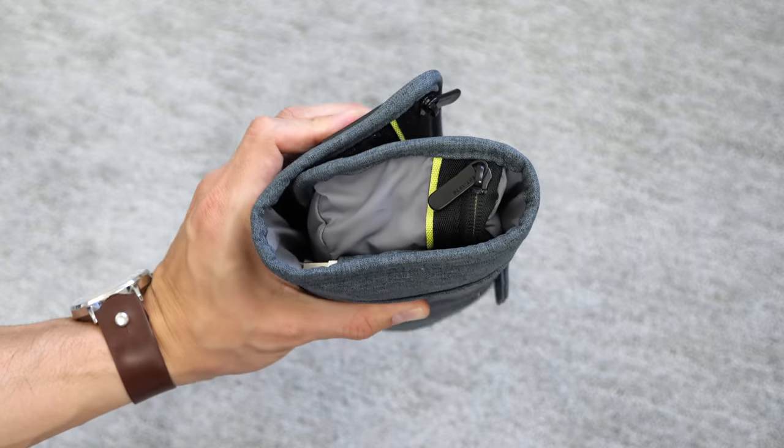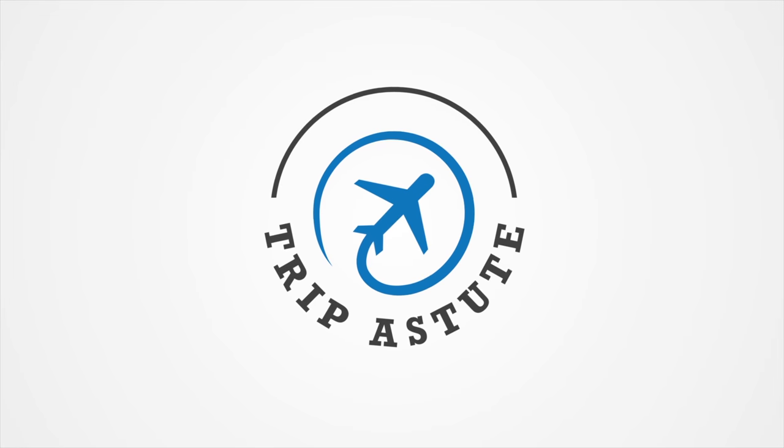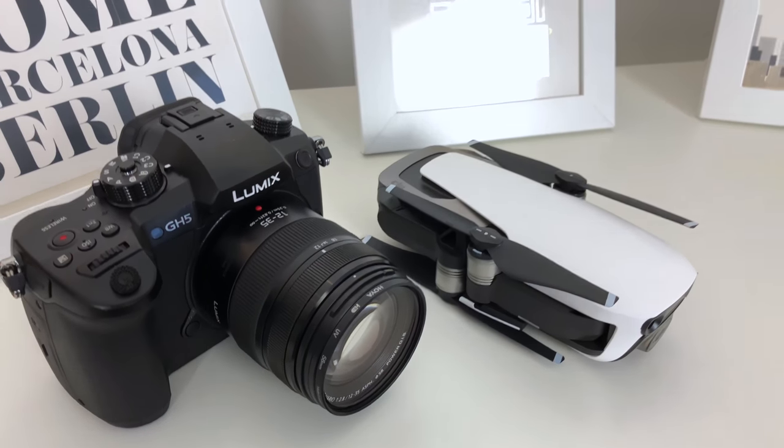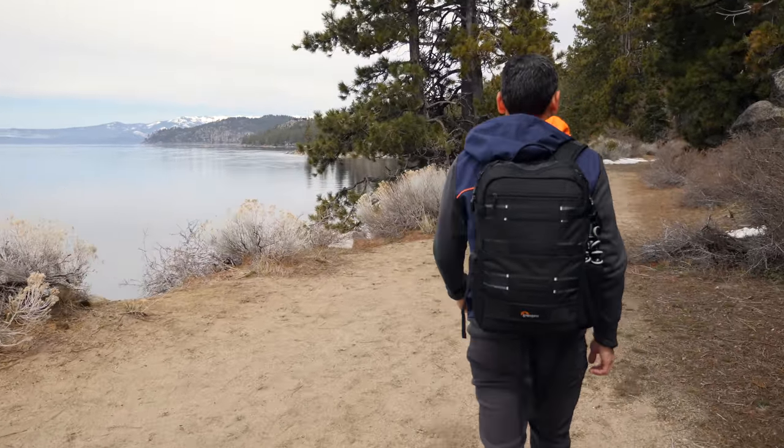Hi there, it's Ernest from Trip Astute. In this video, I'm going to share with you how I organize my cables and chargers when traveling. I love traveling light, but I have to admit that I've recently found myself carrying a lot more stuff than usual, especially when it comes to electronics. Between my new camera and drone, I've added a lot more gear, but where I notice it the most is in the amount of cables and chargers that I carry with me. So I wanted to show you how I manage all these electronic accessories and provide you some tips to keep your load nice and light.